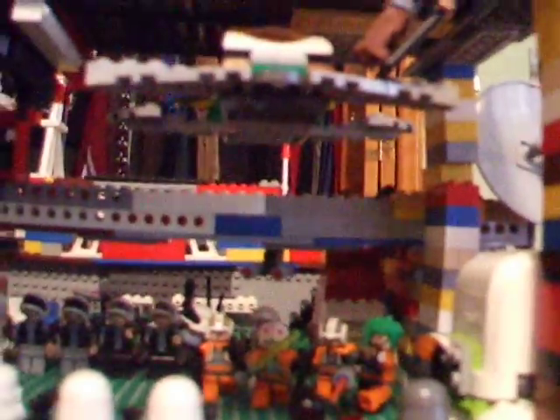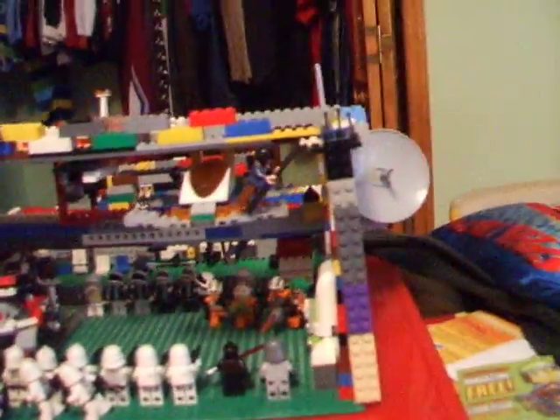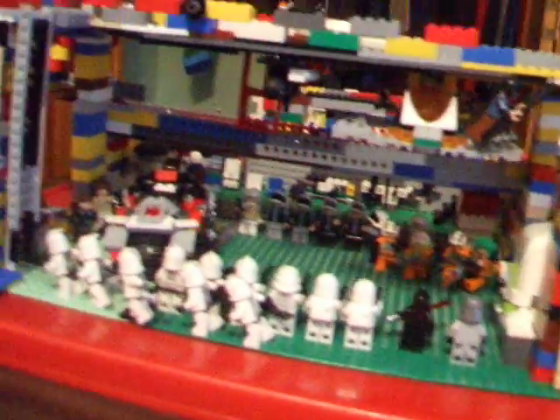That's about it for this set. I hope you guys enjoy it. This is LonStar819 again. I'll be coming at you guys with some new Lego Star Wars sets, because I'm planning on getting more. I'll see you guys later. Bye.